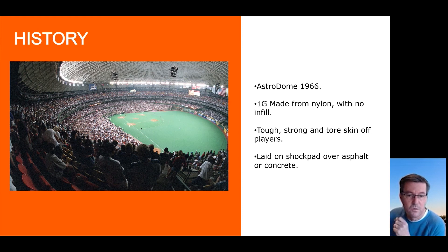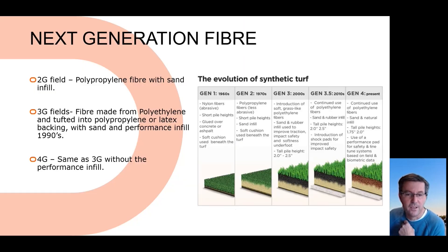It was laid on concrete and could be laid straight over asphalt. It was extremely tough — nylon is extremely tough and very tightly knitted together. The fibres stood up and tore shreds off people's knees and elbows; it was extremely abrasive. They also had a fair few concussion issues as well. So they effectively started to move on and try to find other products.